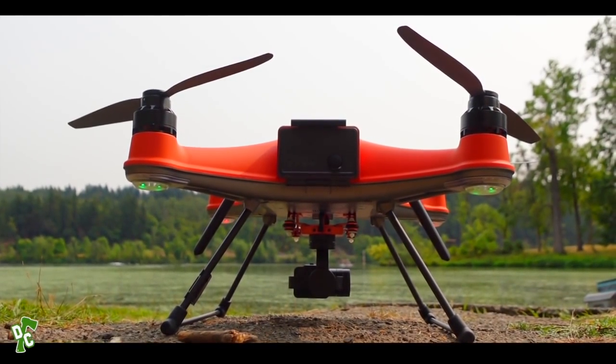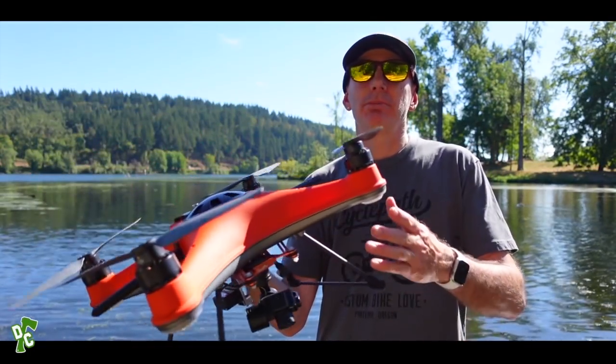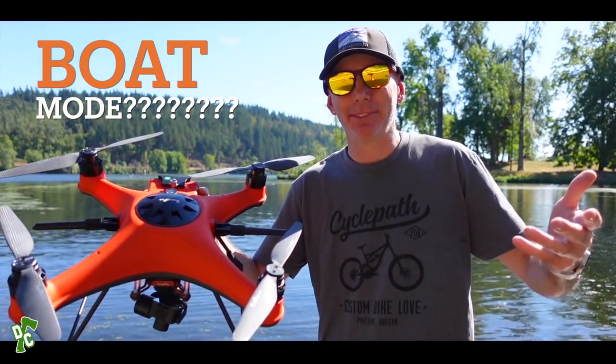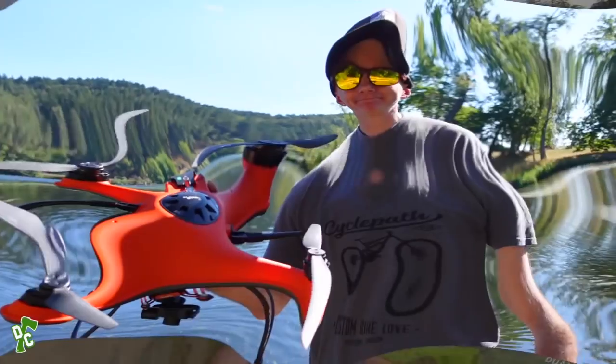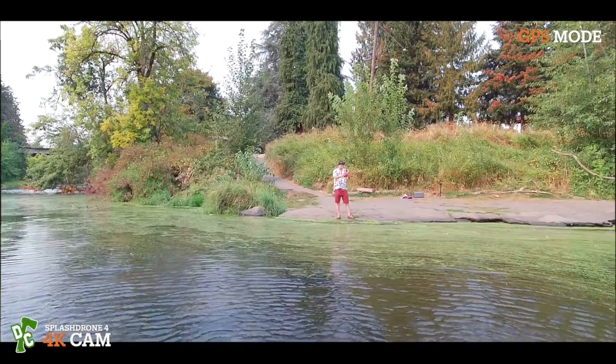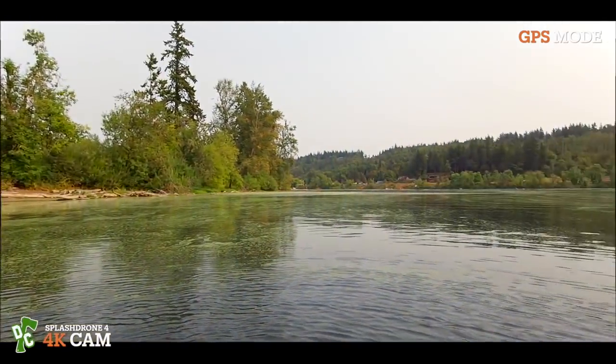We're going to show you both of these mechanisms, see if it's worth the money for the Splash Drone 4. Let's get started — we'll do a little demo, a splashdown, some boat mode. It actually has boat mode, go figure. We're going in GPS mode now, turning around and flying out over the river.